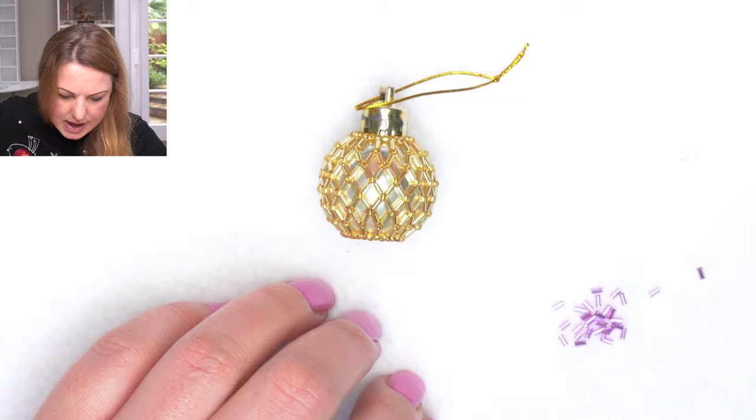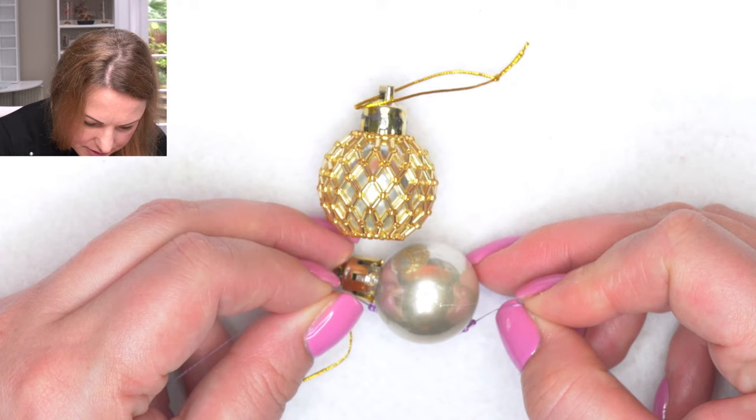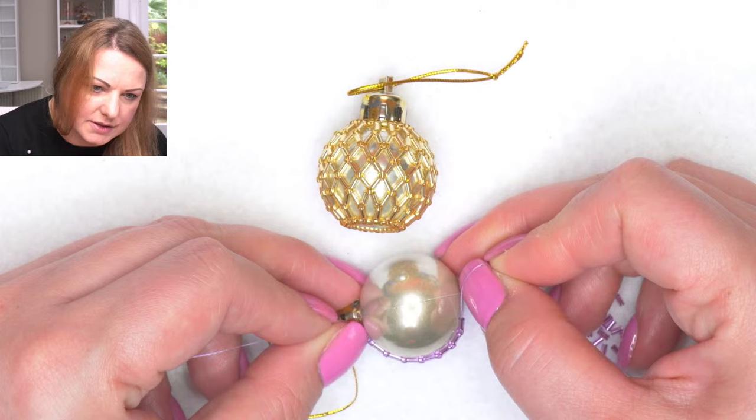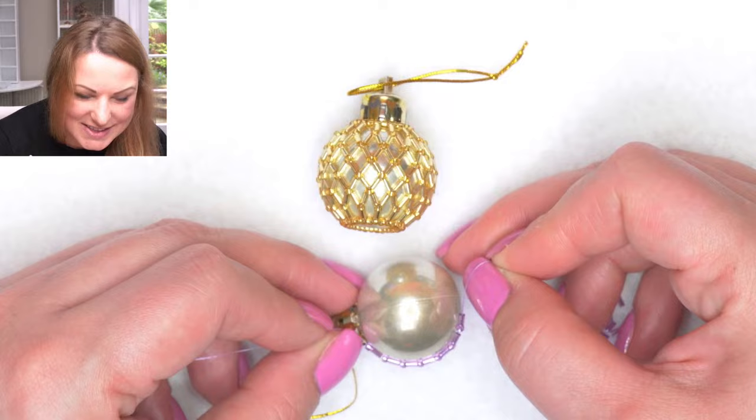The way I judge how many to start with - I put my bauble down onto the mat and judge it by eye. Once we start the netting, it's going to pull together somewhat. So if my base at the top is right where the shank - the hanging bit at the top of the bauble - and the bottom doesn't quite go right to the middle, then we've got the right size. From here I need to finish with a seed bead.